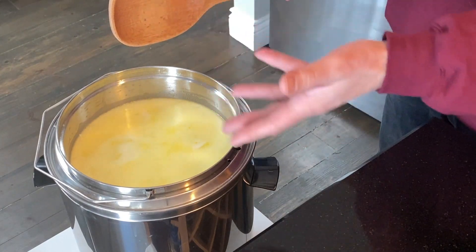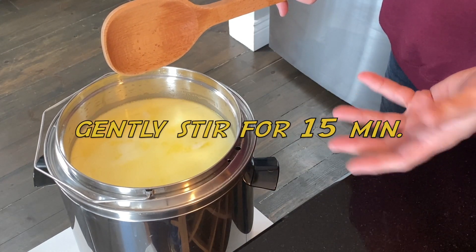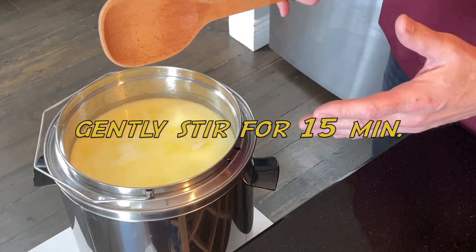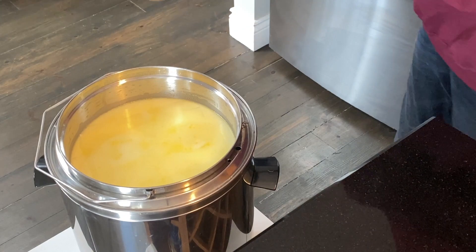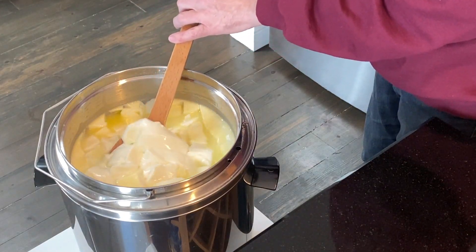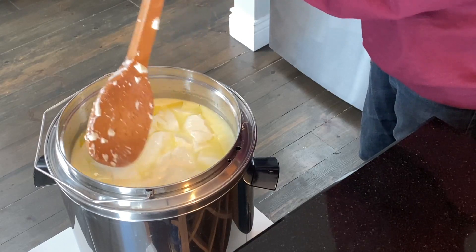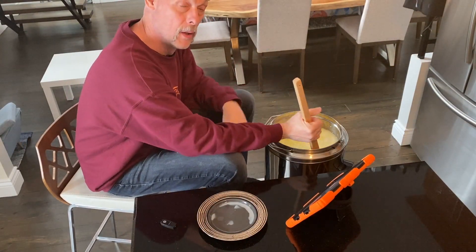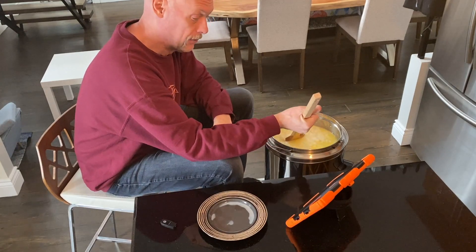The curds have been sitting for five minutes. Now I'm going to start gently stirring the curds for 15 minutes in order to release the whey out of the curds and to be able to make the cheese later. This is what it looks like when you go in for the first time — there are your curds and you just gently break them up.